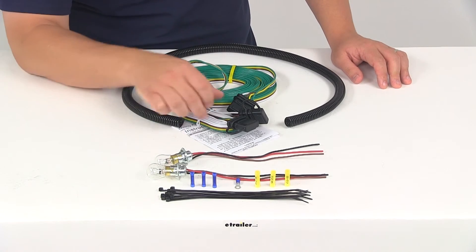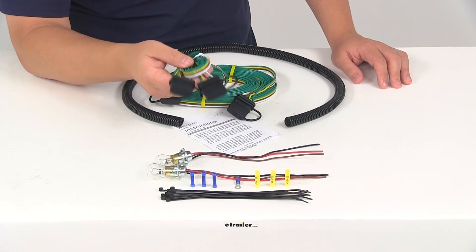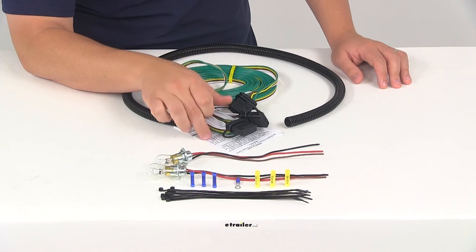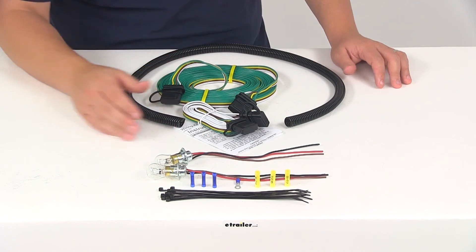Then you're going to be ready to connect your six-foot wiring harness between the plug at the front of your vehicle and the back of your RV. Instructions are included and very detailed — they're going to walk you through the entire installation process step-by-step.